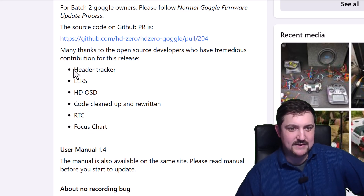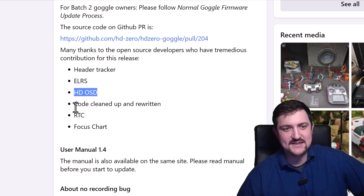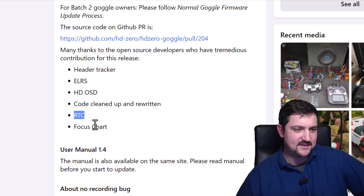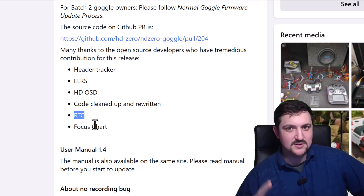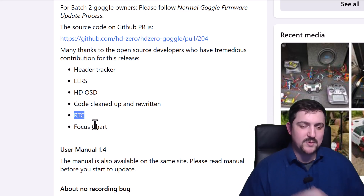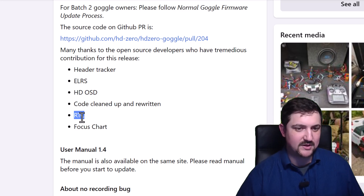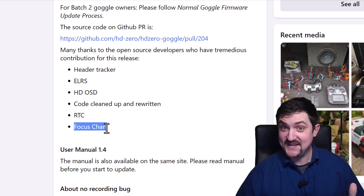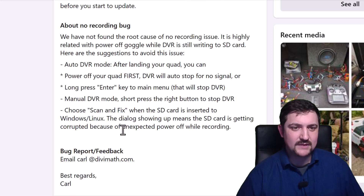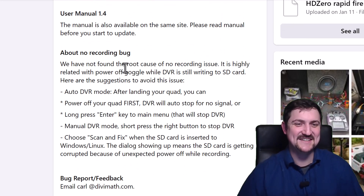Carl points out that the open source guys brought head tracker, ExpressLRS backpack, and HD OSD. They cleaned up and rewrote parts of the code. This firmware has real-time clock support so you can set the time and date, but you need to install a coin cell battery — you open up the goggle, there's a plug inside, and you install a coin cell RTC battery. There's also a focus chart from open source. The manual has been updated — please read it, it is very helpful.